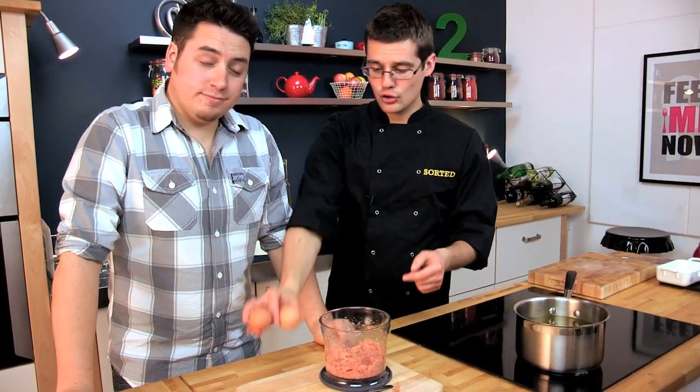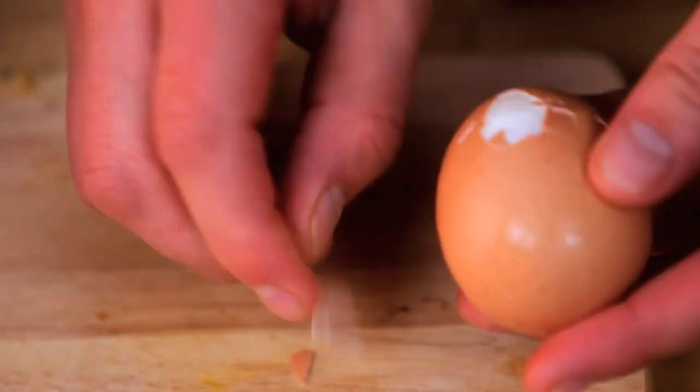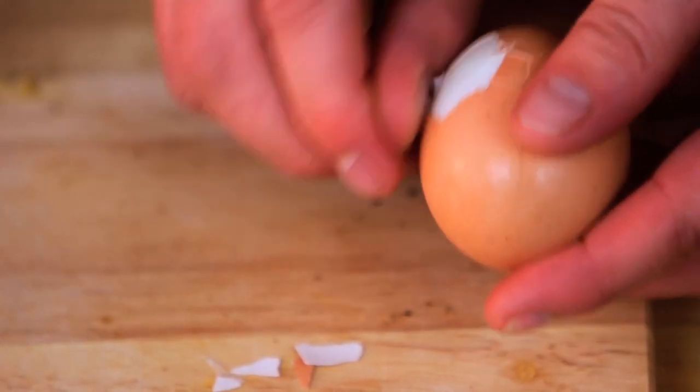Our eggs need one more minute of boiling, and then we can drain them off and cool them down for an equal amount of time — another six minutes in cold water. Our eggs are now cooled and soft-boiled, so we can just peel those. Be careful, because although they're still soft, you do want to make sure they come out in one piece. Because they've been cooked for just five to six minutes, it should still have a runny yolk inside.